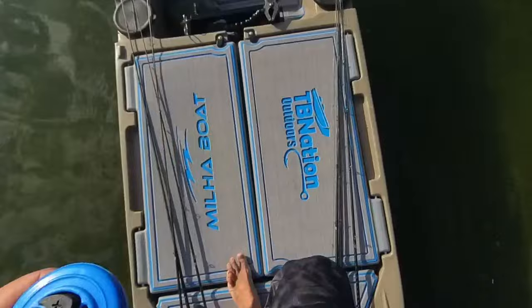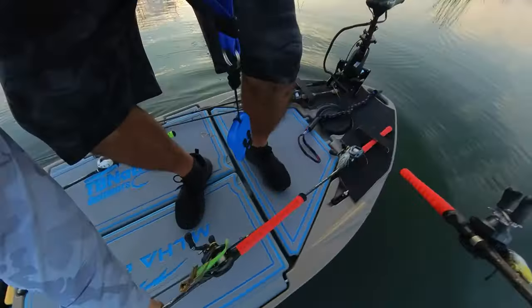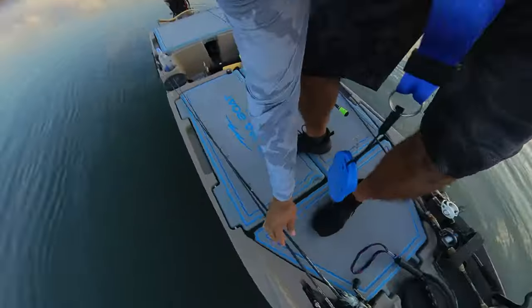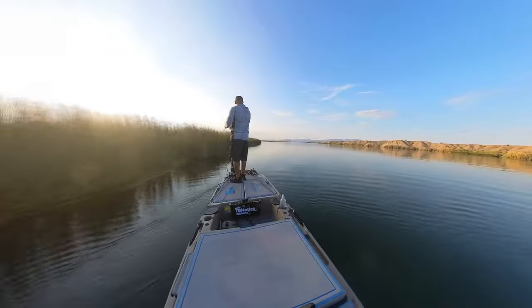Once you get out there and start to use it, you'll experience unparalleled boat control, which will allow you serious focus and ease of fishing like you've never had before, not having to worry about whether the boat's going to go off course or crash.